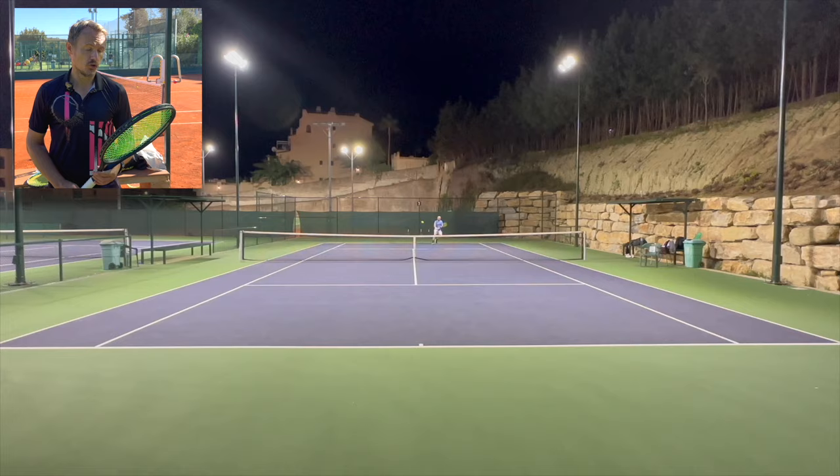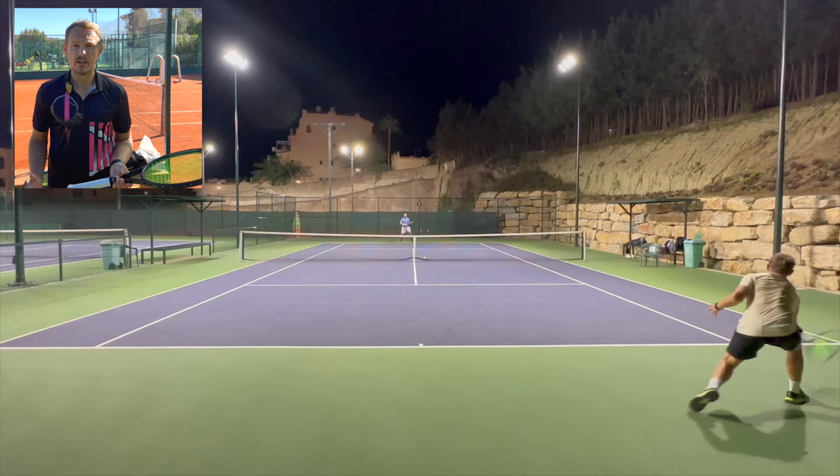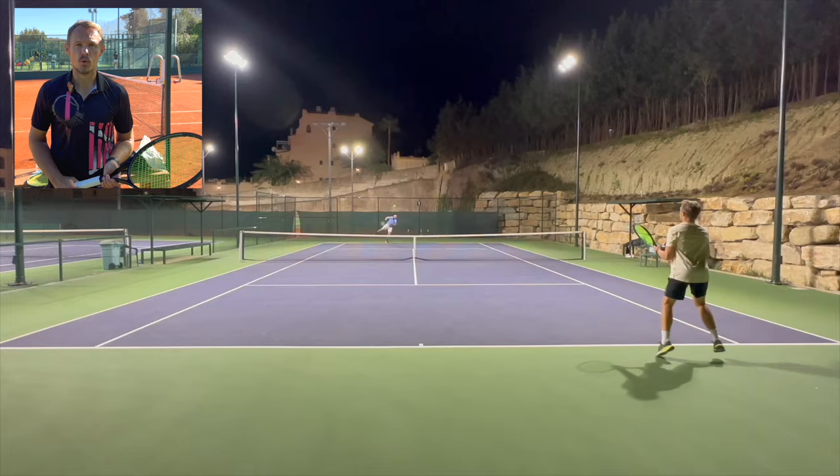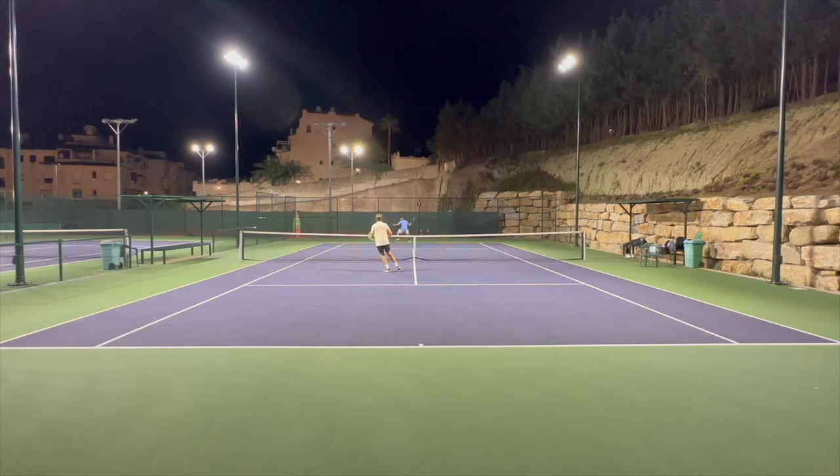So yeah, it's a fun racket — it's a Frankenstein. I'm not sure what to call it; maybe the frying pan. But it's a fun stick. If you need help with rackets, check out tennisnerd.net, where there's a course, recommendations, consultations, and all things tennis racket, strings, and gear. Have a nice day and don't forget to play some tennis!